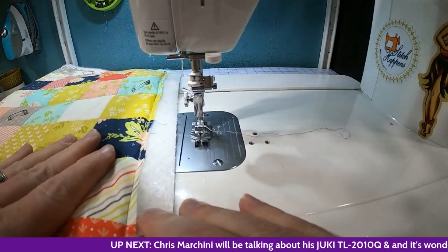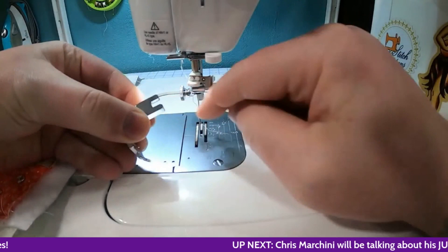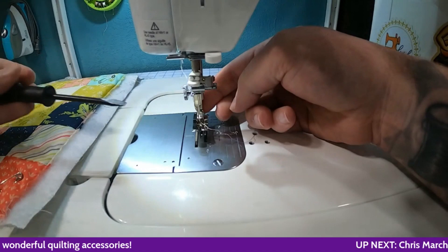Let's get our foot changed — I still have my quarter inch piecing foot in. Changing feet is super easy. There's a thumb screw on the side and this foot has a notch so it just slides right out. We'll start with the stitch in the ditch foot, which just has a notch so we slip that on and tighten it down nice and tight. If you have trouble tightening it with your fingers, most machines come with a screwdriver, or just grab any flathead.